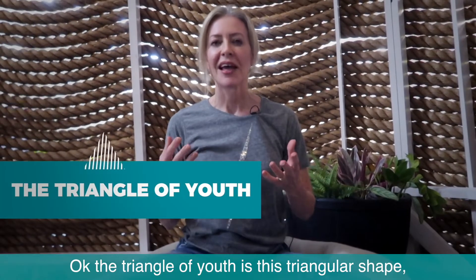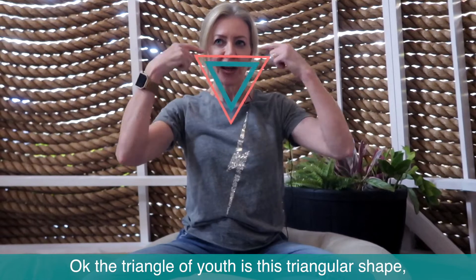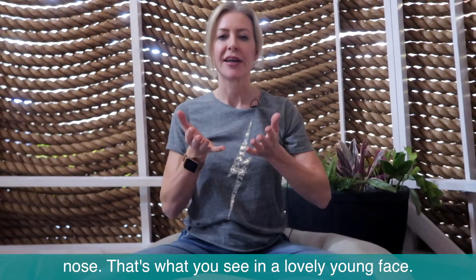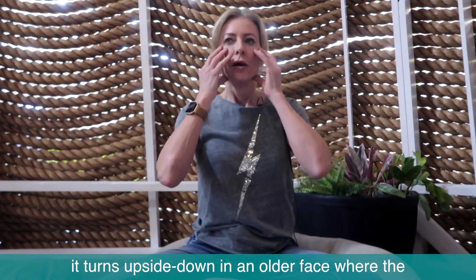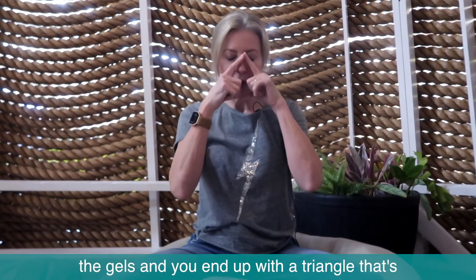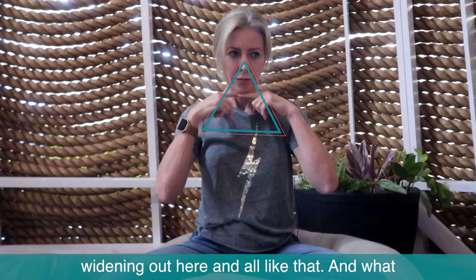The triangle of youth is this triangular shape wide across the cheeks down to the point of the nose — that's what you see in a lovely young face. You don't really realise it until you think of how it turns upside down in an older face, where the cheeks flatten and everything descends around the jowls, and you end up with a triangle that's widening out like that.